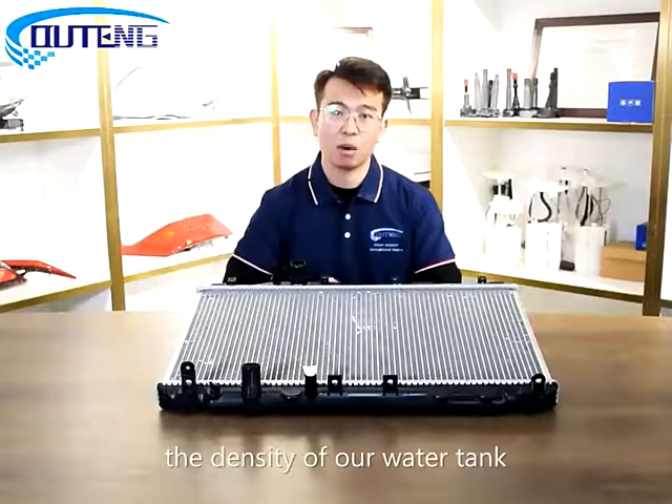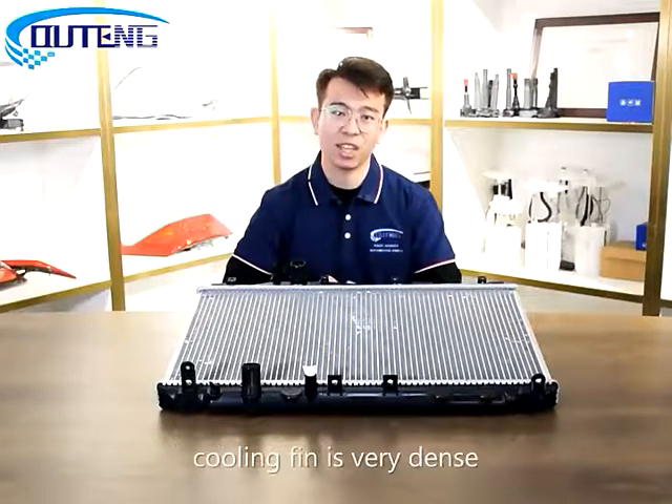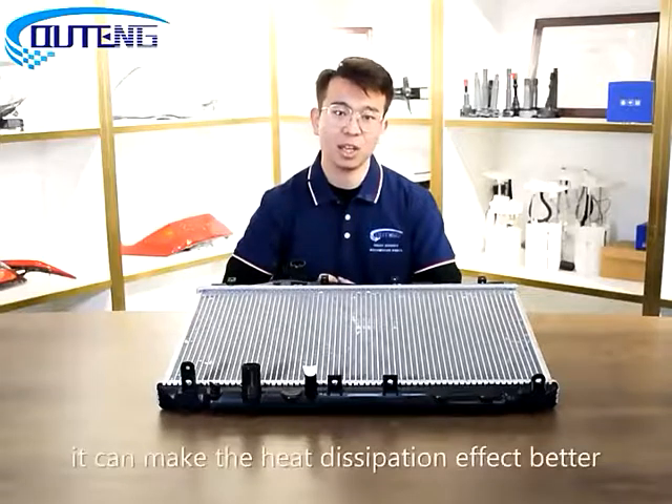Second, the density of our water tank cooling fan is very dense, which can make the heat dissipation effect better.